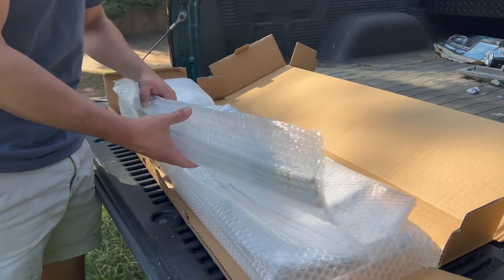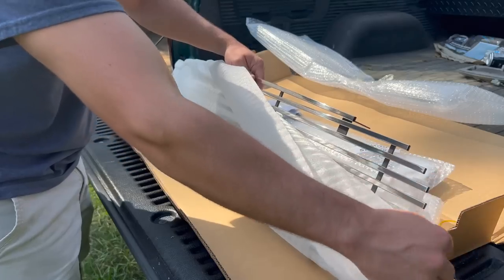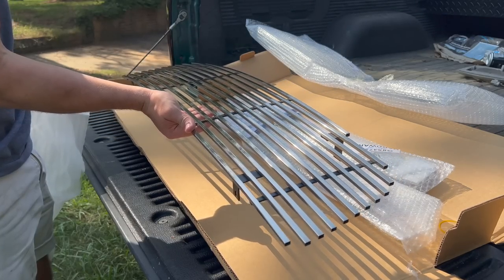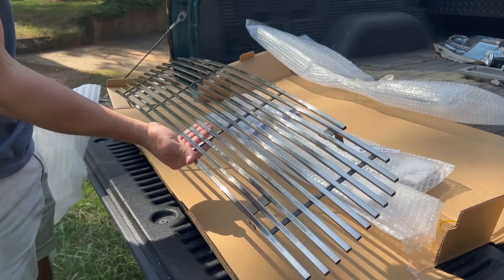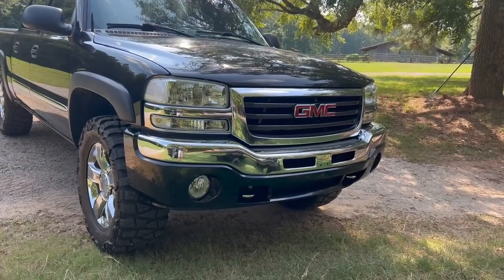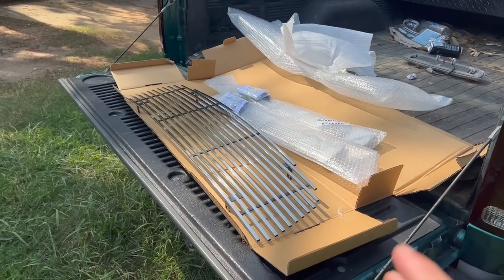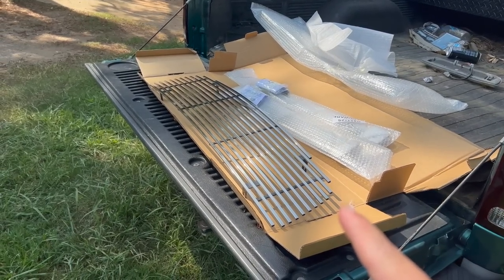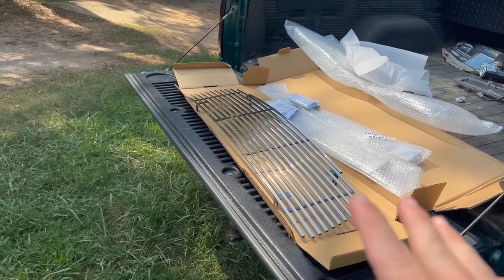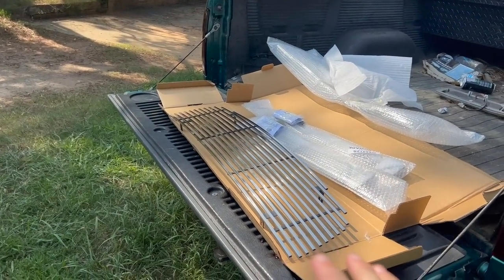All right, you can't really see much because it's all in bubble wrap, but props to being properly packaged. We went with a billet grill insert that looks pretty dang good - some of these you can get are wavy and stuff, but that looks perfectly straight. We have a couple more because you can actually layer these all the way down. I haven't done a billet grill in forever - I did one on my '06 F-150, it was a black billet grill and I absolutely loved it. But I think it's gonna look super good on here, and I know they have the ones with the cutout for the GMC, but I think the complete billet just looks so good.